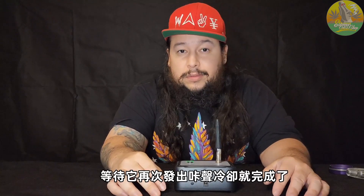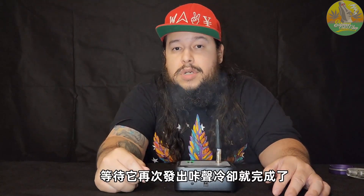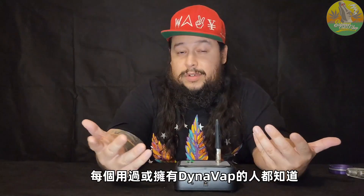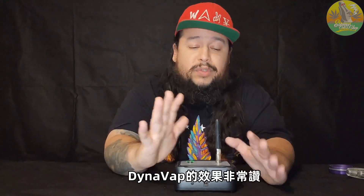Wait for it to click again — it's ready. Nice and tasty. Ready for round two — clicked again. Everybody that owns a DynaVap already knows these get the job done. Trust me, you can hit some nice lung busters on it if you know what you're doing with the heat.